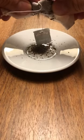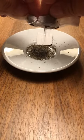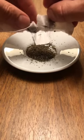Inside of a tea bag is extremely low quality tea. This is usually the leftover grounds from making higher quality loose leaf teas.